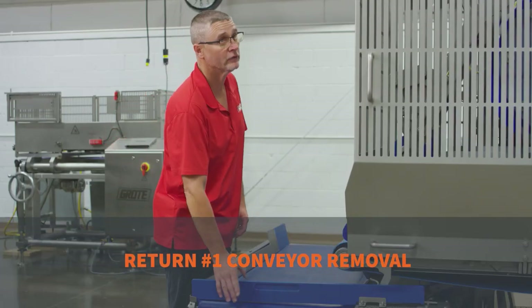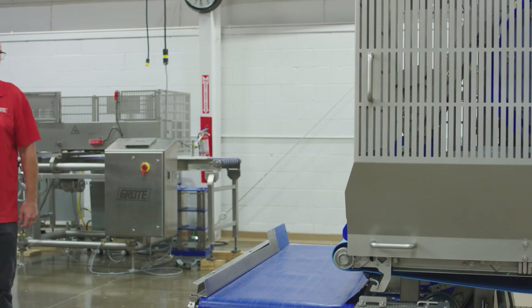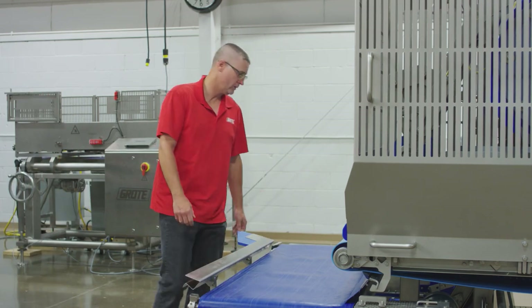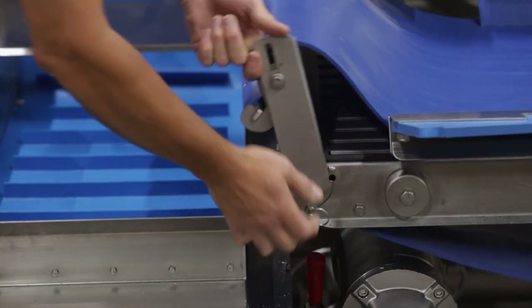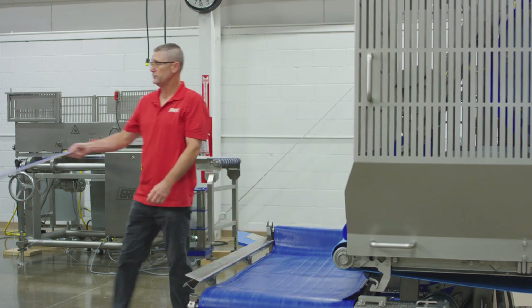We'll start with the number one conveyor. The first thing that comes off is the exit guard — that goes to your sanitation cart. Make sure you flip this up and over; this one comes up and out. Then you move down to the pull pin and the number one scraper. That goes to your sanitation cart.